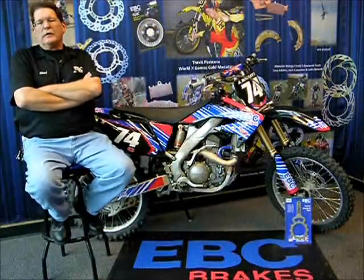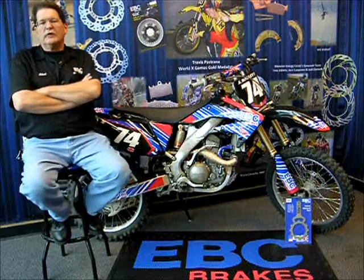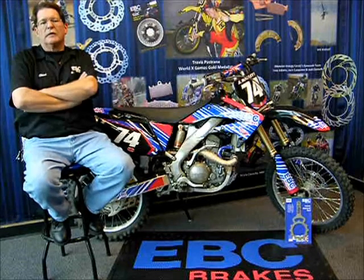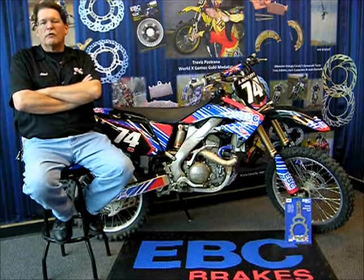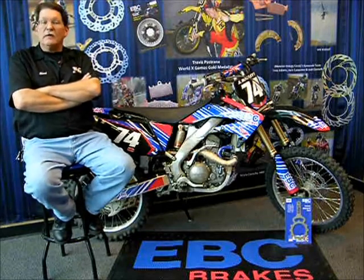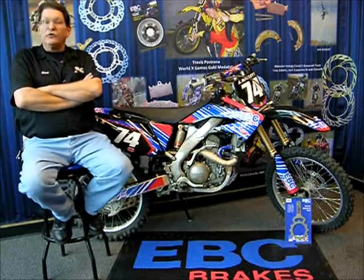Hi, everybody. We're at EBC Brakes in Los Angeles today, and I'm going to show you how easy it is to significantly improve the performance of your dirt bike by installing an EBC Carbon Fiber Line Motocross and ATV Ultimate Clutch Rebuild Kit. Today, we'll be upgrading a 2004 Honda CRF250R.